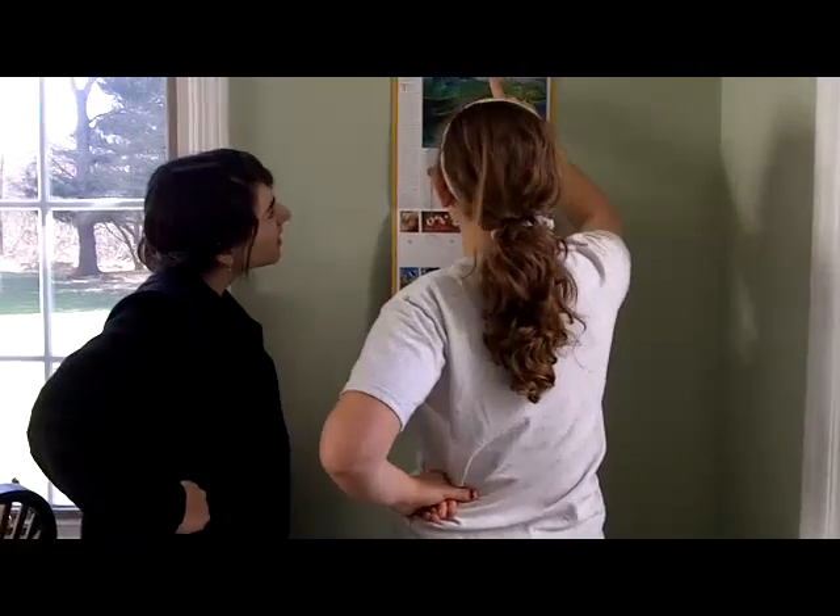What day is it? It's February 13th! This is our first meeting! Yeah, Eleanor, Allie, and Hannah are all here!